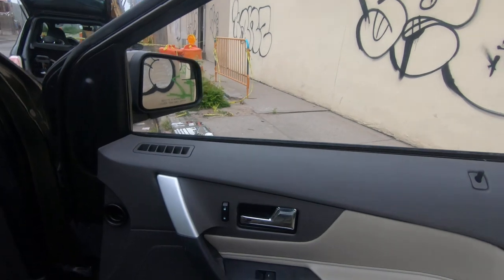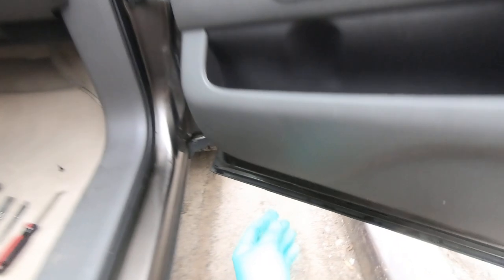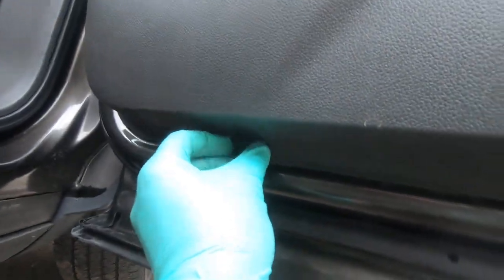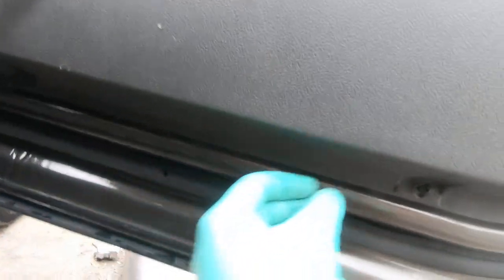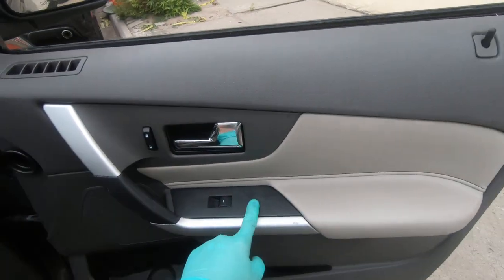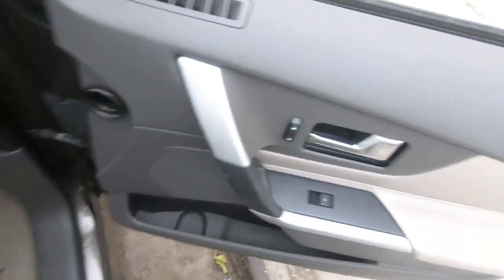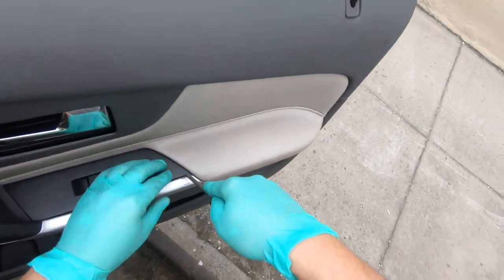Using your Phillips head, remove three screws: the first one on the side, and two on the bottom — that's two and three. Now we need to remove two covers — this cover and this cover — using a flathead.